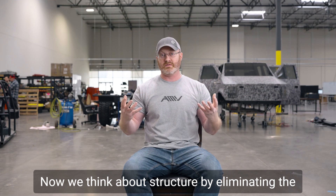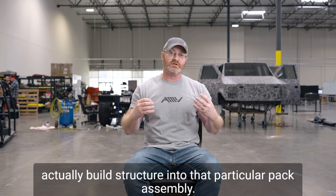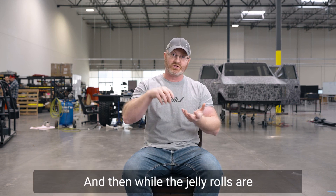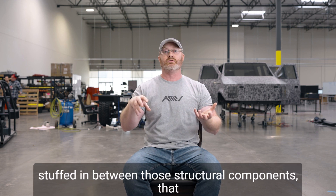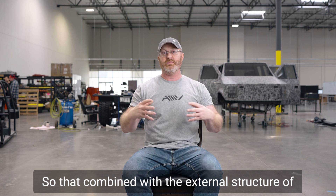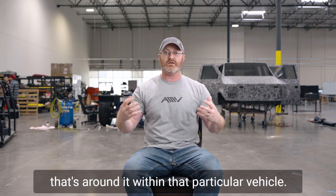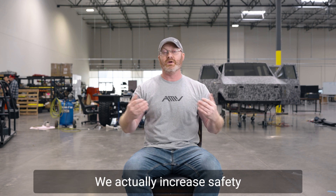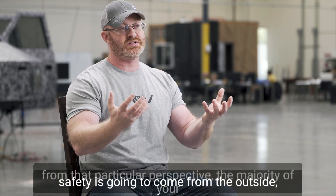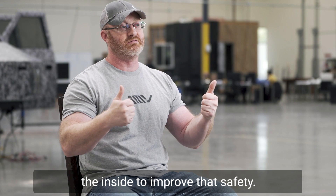When we think about structure — by eliminating individual cells, we can actually build structure into that particular pack assembly. The jelly rolls are stuffed in between those structural components, making it a true structural pack. Combined with the external structure of the enclosure and the frame structures within the vehicle, we actually increase safety from that perspective. A majority of your safety comes from the outside, but we can add additional structural components on the inside to improve that safety.